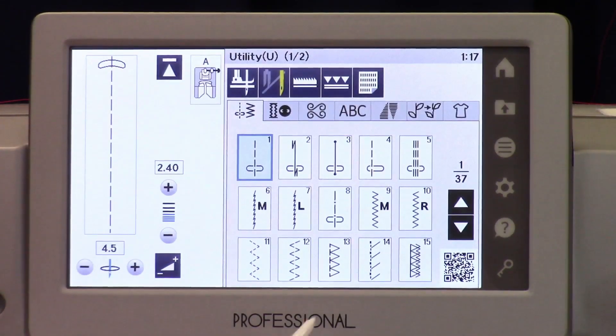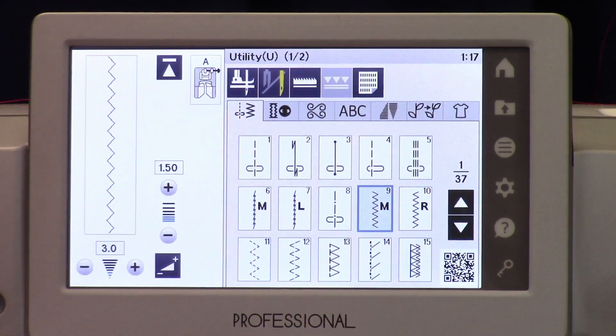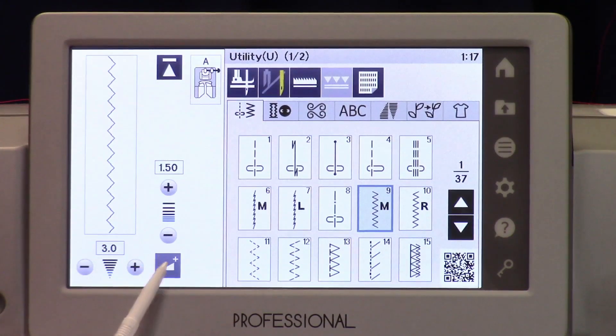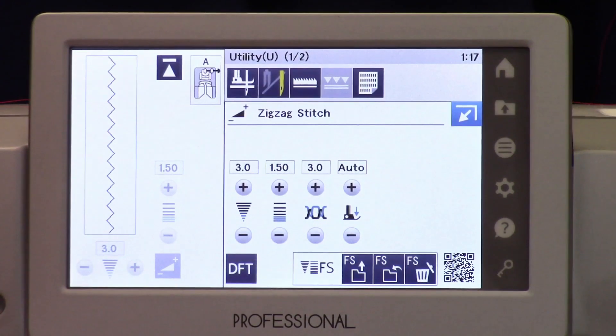Now I'll choose a zigzag stitch because it's a little more visible. The location you find these: you've got your width here and your length. This is your stitch edit button. Here it says FS — that stands for favorite stitch. This button is to recall a favorite stitch setting, this one is to save one, and this one is to permanently delete it.